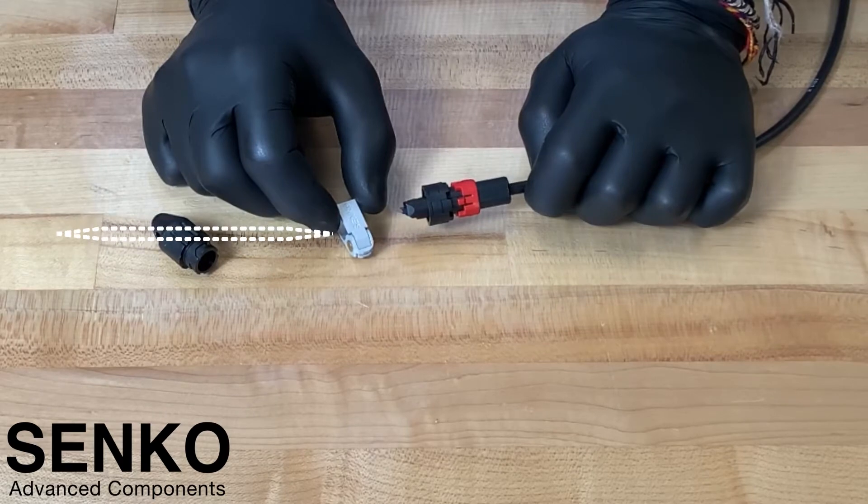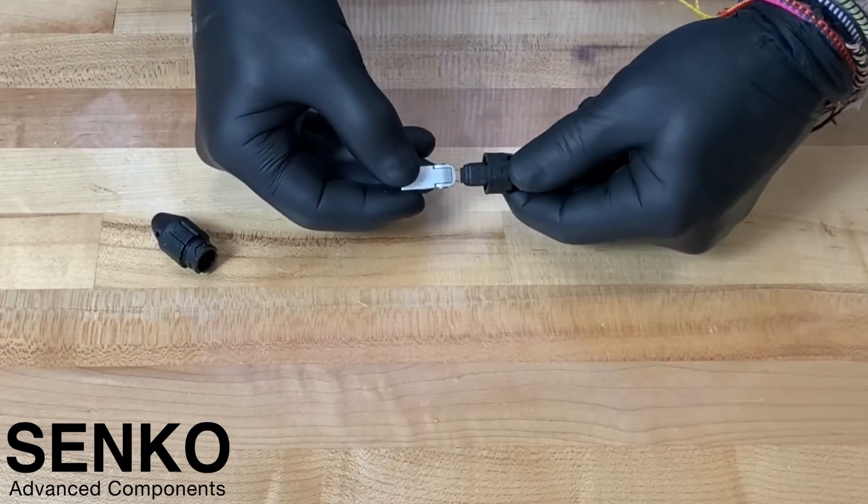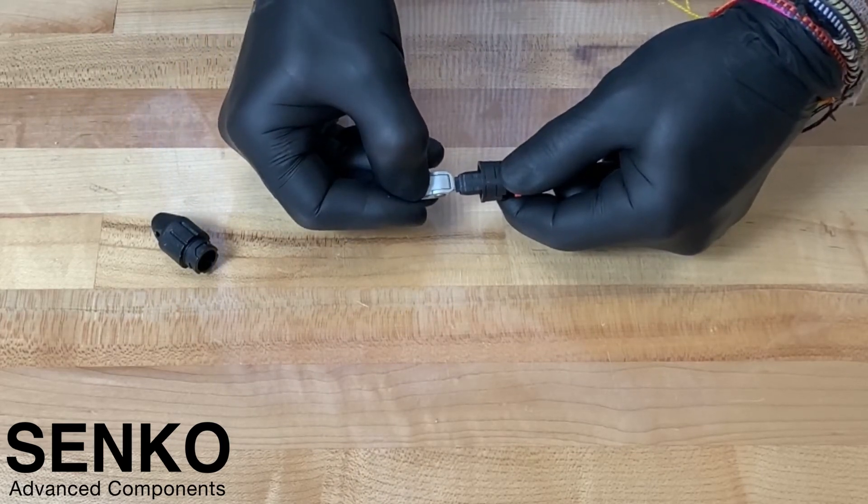The pin removal is a very quick operation. You first position the pins onto the front of the tool, push down on the two ends of the tool to clamp firmly onto the pins, and pull.